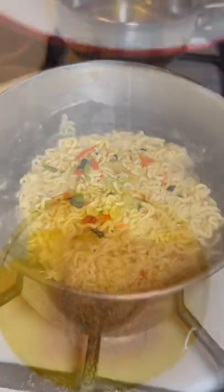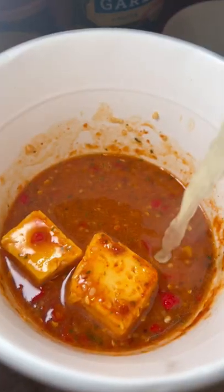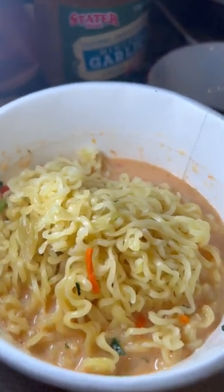Using your instant ramen container, pour in your egg, chili, cheese, and then pour hot water into the mix. Lastly, put the noodles, meat, and all the other vegetables.